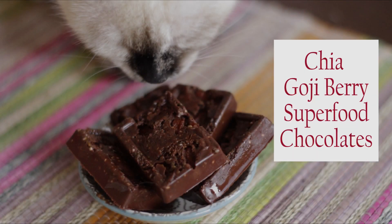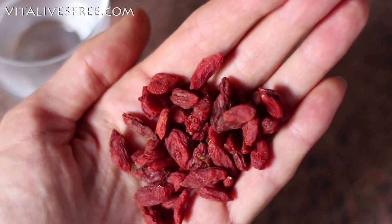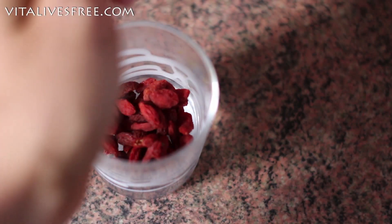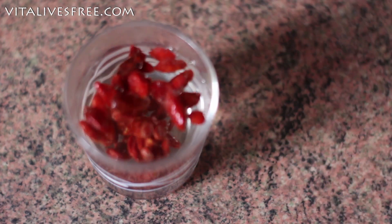Recipe number two is the chia goji berry superfood chocolates, which are my cat's favourites. You'll need some goji berries and you want to soak them overnight or at least for a few hours to make them soft and puffy — they just taste so much better. All you need to do is add them to a little glass, add some water, and leave them for at least a few hours.